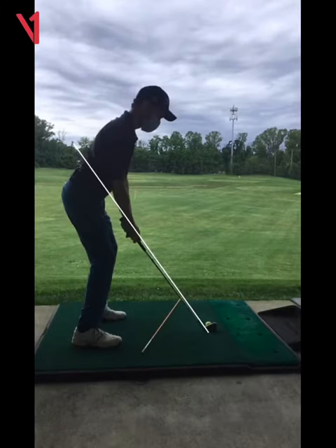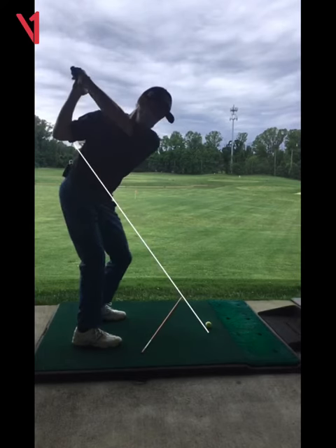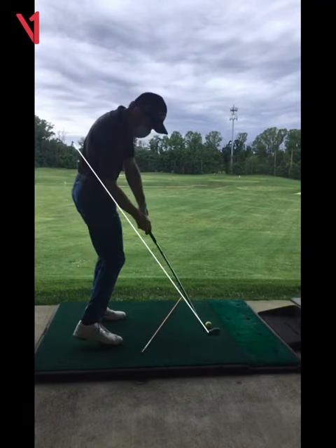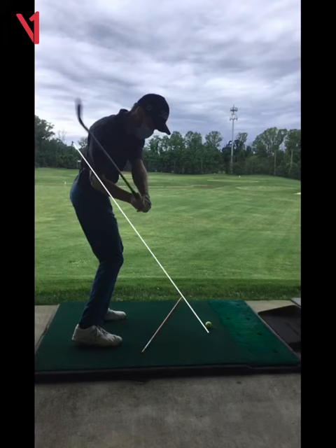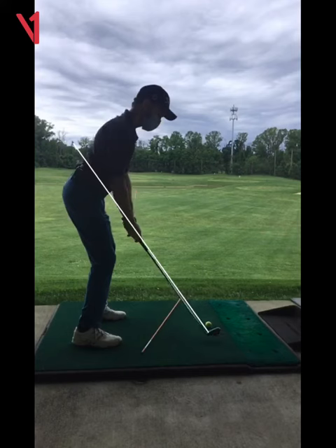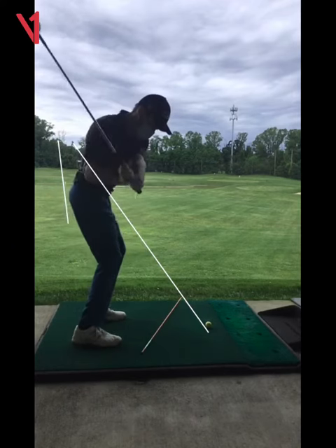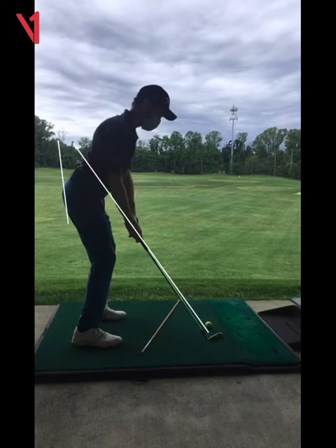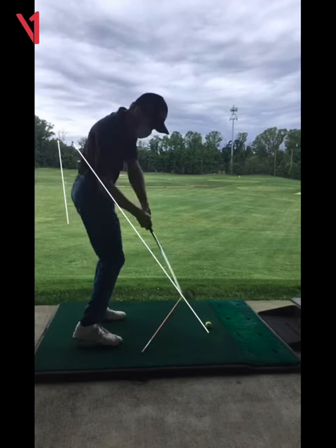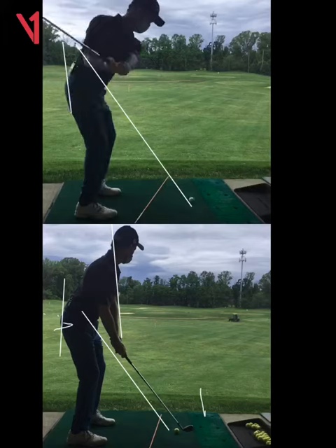You came down on a nice path, and this takeaway is a lot better — still a little more flexion in the lead wrist, and look at that, the club's coming down on a nice plane. So yeah, that's a lot better. You lose the club at the top of your swing, but I'm not here to give you 47 things to do. You cleaned it up pretty nicely, and you can hit the ball pretty good with this swing. I like that swing right there.